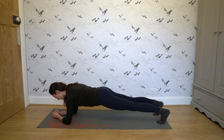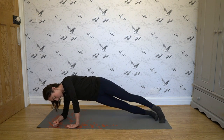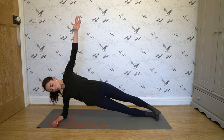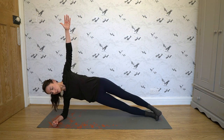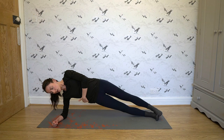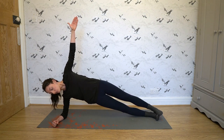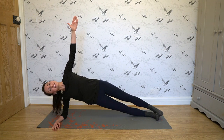After you hold that for 30 seconds, switch to one side for a side plank. Again, make sure you're all in one line — don't drop your hips, keep them as high up as possible. This really gets your obliques. Hold for 30 seconds, then do the same thing on the other side.